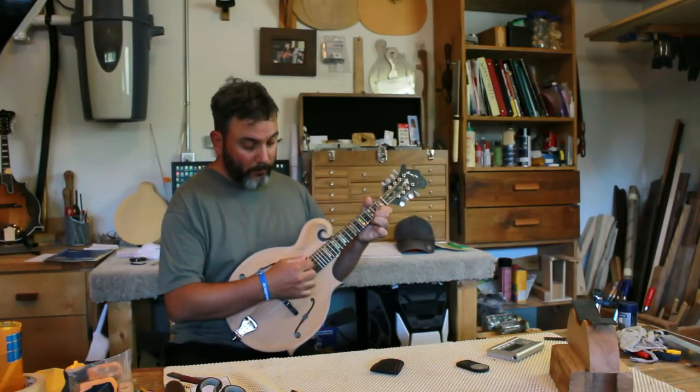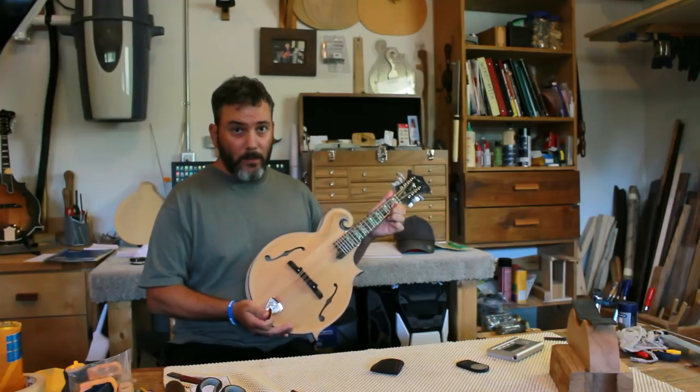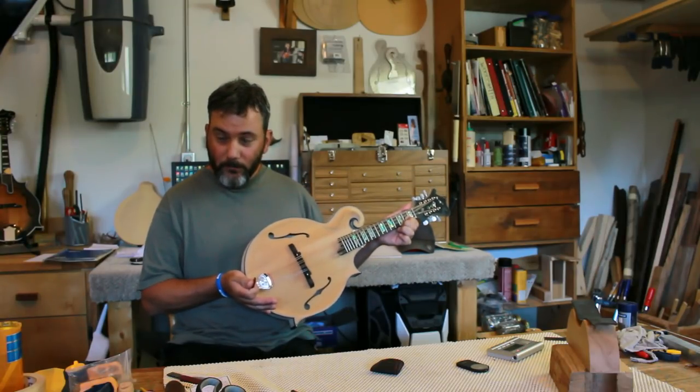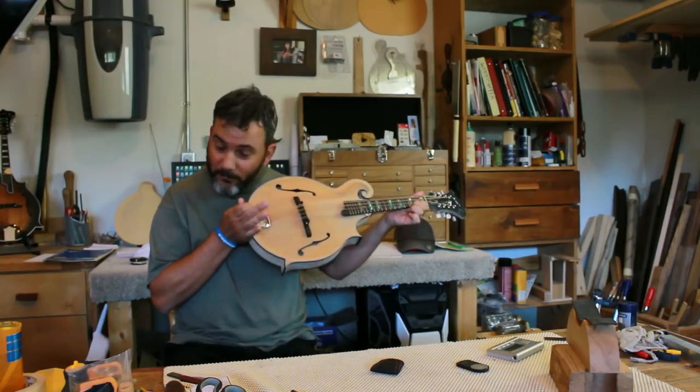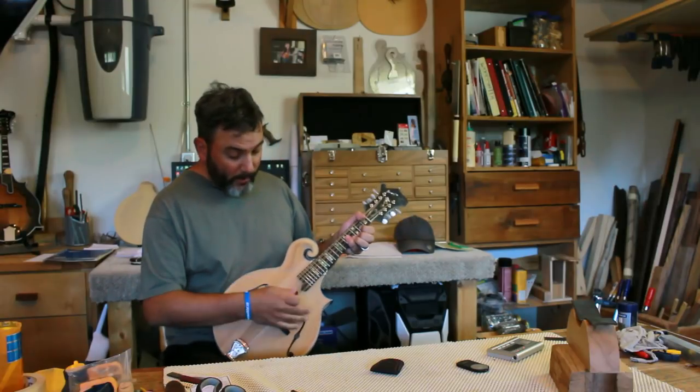The sound, even with a soft stroke, it rings and it rings and it rings. And it keeps ringing, still ringing. So I'm really happy with that.